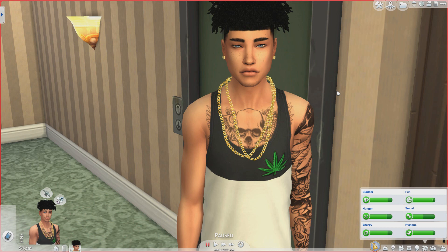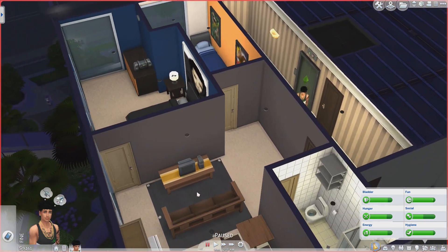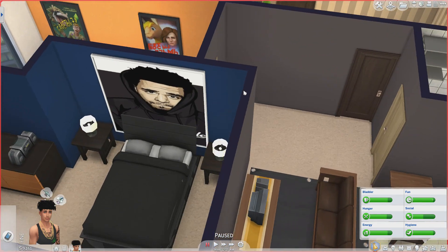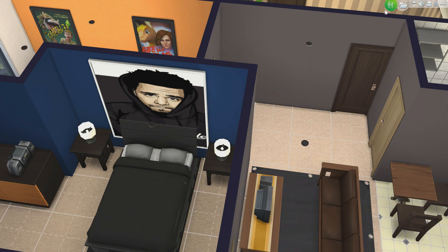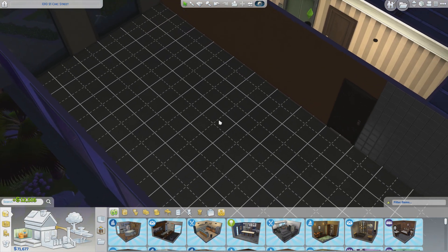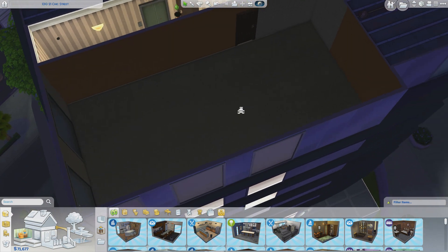My sim self is going to be going over there this weekend — it's Wednesday in sim time so she won't be going over until Friday or Saturday. We've got to have it looking right, so we're going to decorate and renovate this apartment. I'm going to start from scratch, give him a little money with the motherlode cheat, and then bulldoze the whole thing. Now we have a blank canvas — it's a straight rectangle.